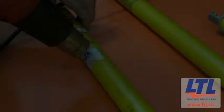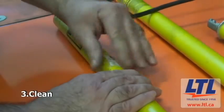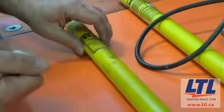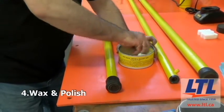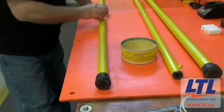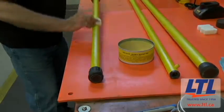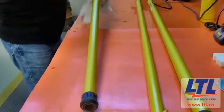The technician will remove any existing labels and clean any dirt, oil, and contaminants off the tool with a soft cloth and alcohol. Then, using a specialty LiveLine tool wax, the entire tool is waxed and polished. All services are waxed using a hot stick wax. The technician ensures the wax is dry so the tool is properly protected when going through testing.